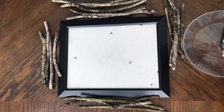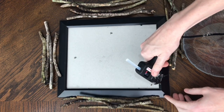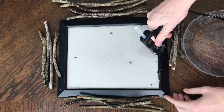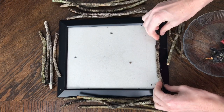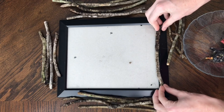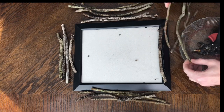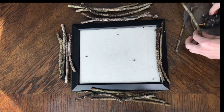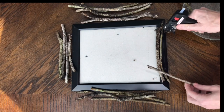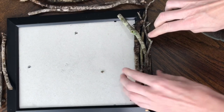Once my sticks were fully dry I got a general layout of where I wanted them to be. I placed the sticks around the frame, then I got my hot glue gun and put a line of hot glue directly onto the frame and placed my sticks right on top, pressing down firmly so they would stay in place. I continued to add hot glue and sticks. I like that these sticks aren't straight — the little curves and knots make it look more natural and help resemble a bird's nest.